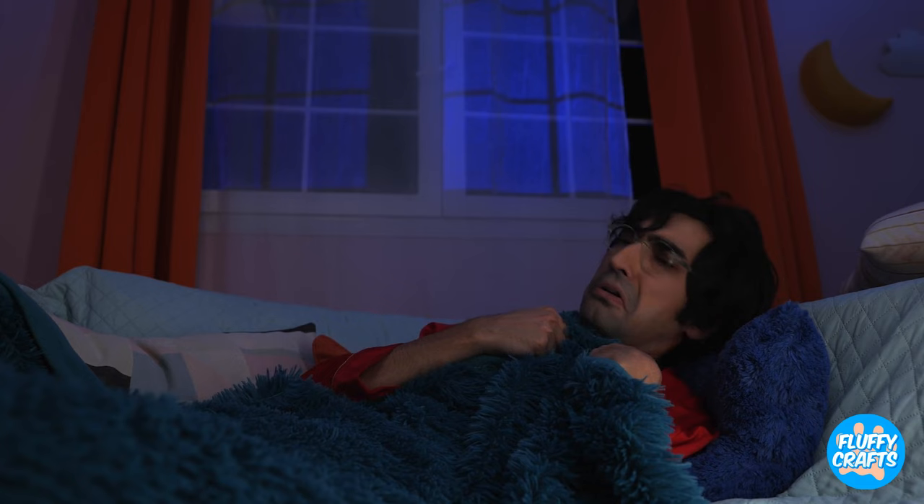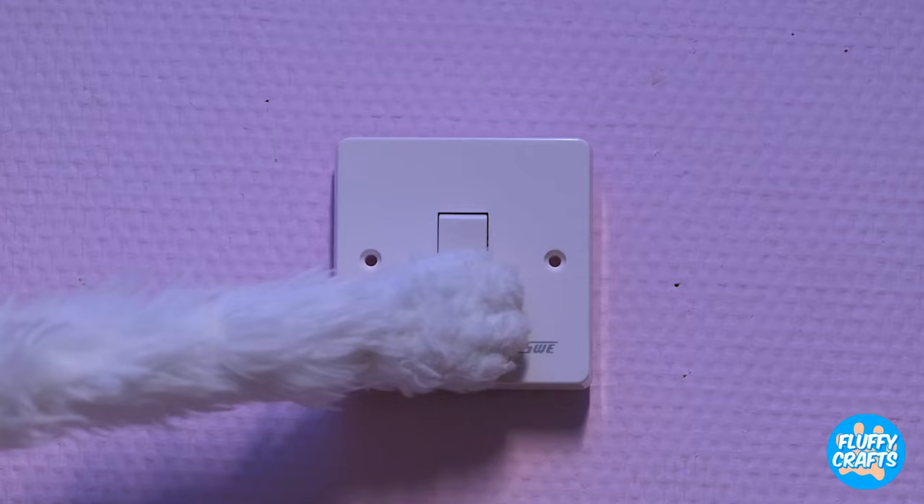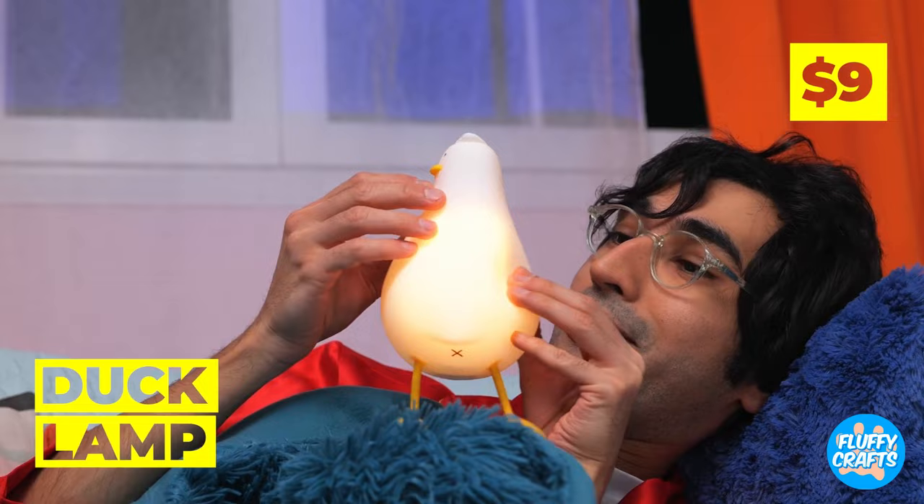Time for bed. Hey, is someone there? We've got company. Quick, the lights. What we need's a special nightlight. Look, our little duck can even change colors.